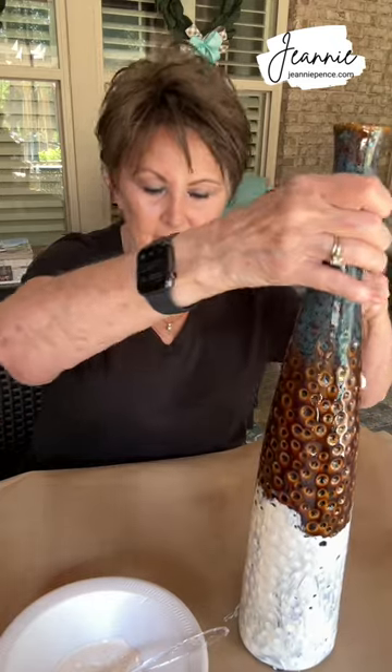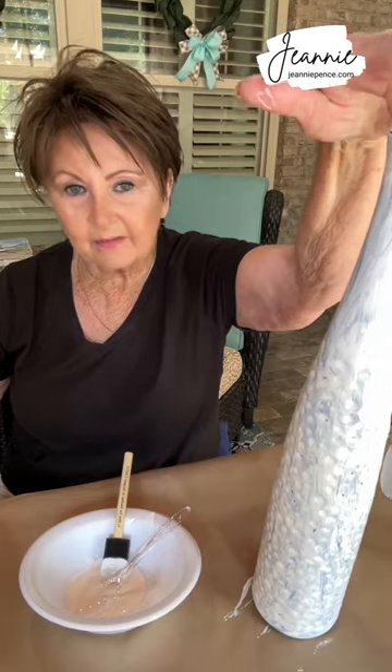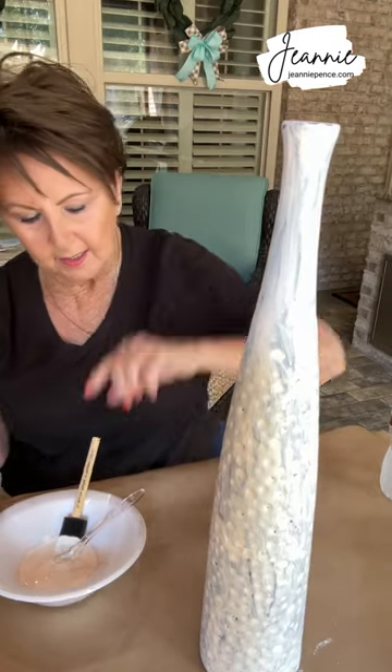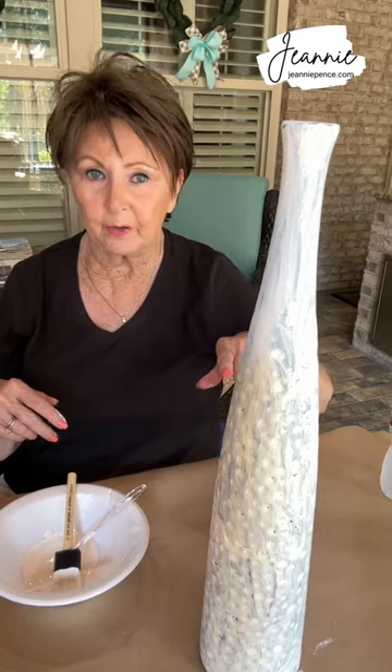I'll finish painting this all the way to the top and then I'll come back. There it is after one coat — it's definitely going to have to have two or more coats. Painting those little crevices is like painting a pineapple. We'll let that dry and then I'll put another coat.